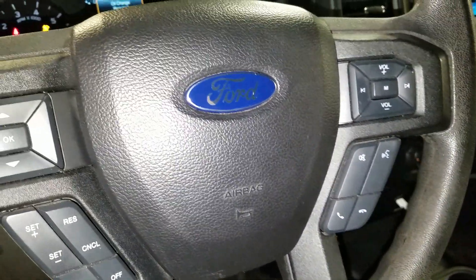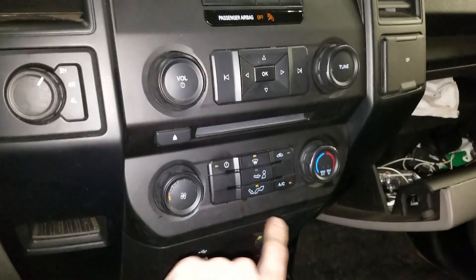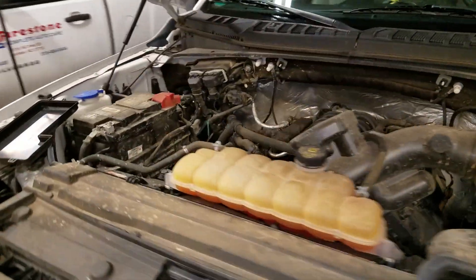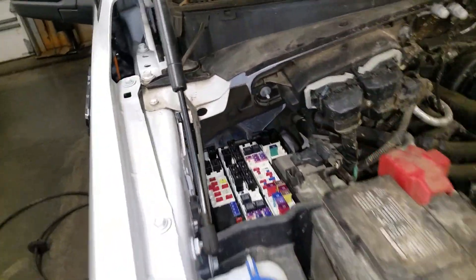Hey guys, checking out a 2016 F-150 here. I'm going to show you what fuses and relays to check for your AC if your AC clutch is not coming on, and I'm also going to point out the fuse and the relay for the fuel pump. So make your way under the hood — let's talk first about the AC.